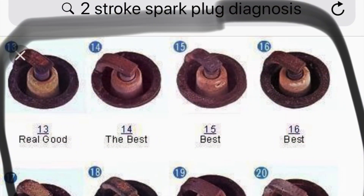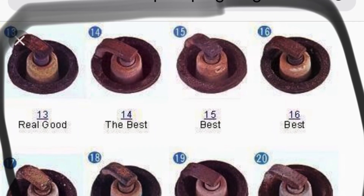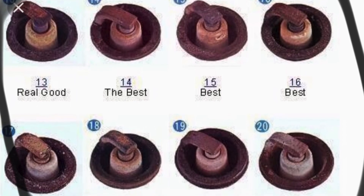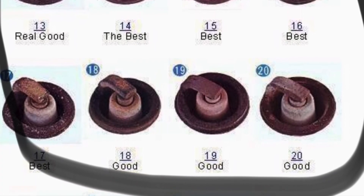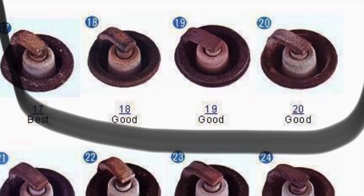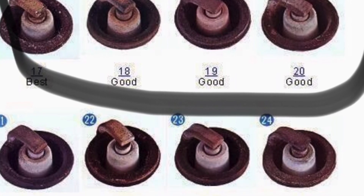The spark plug is like the thermometer of the engine. You put in the thermometer, it tells you if someone has a temperature, and a temperature normally means something is going on inside — like they're sick. Same thing with your spark plug: too hot or too cold, too lean or too rich says that something's not working quite right in your engine.